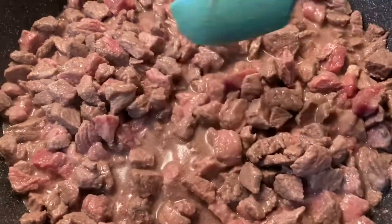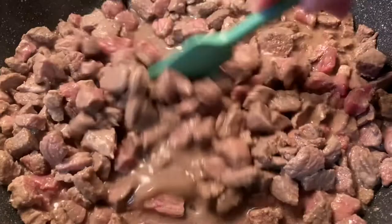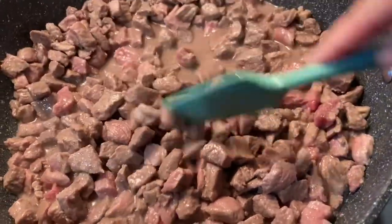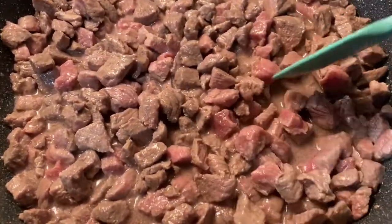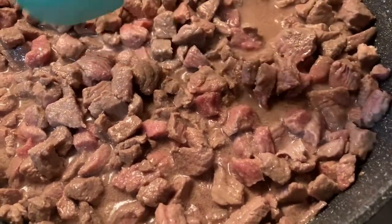We're just gonna get this good and brown — it doesn't necessarily have to be done all the way, but you want the edges and everything to be brown. While the meat finishes browning, I'm going to go ahead and mix the French onion soup, the cream of mushroom soup, and the onion soup packets together in the crock pot, so the flavors can kind of blend together.